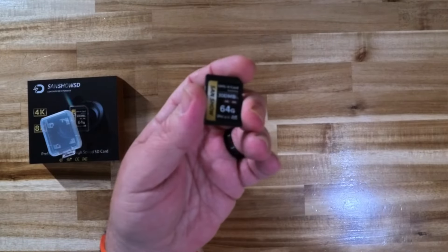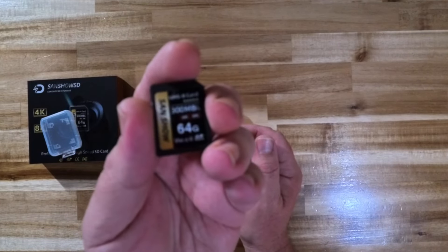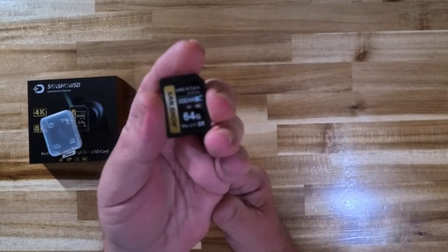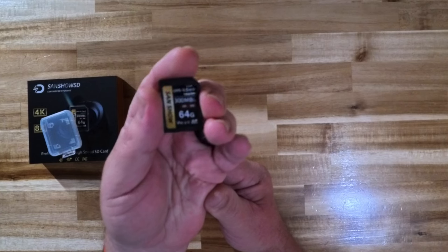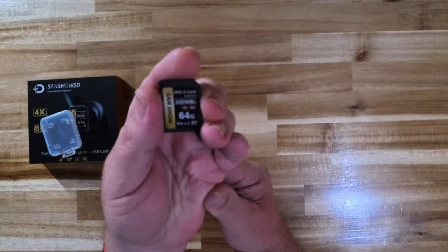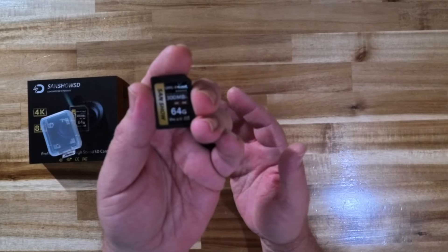Now this is a UHS-2 card, it's V90. I apologize if the focus isn't quite on it — I can't quite tell. But it is a 300 megabits per second memory card for speed, and of course the speed is going to vary depending on what kind of device you're using it in, your card reader, and many other things.